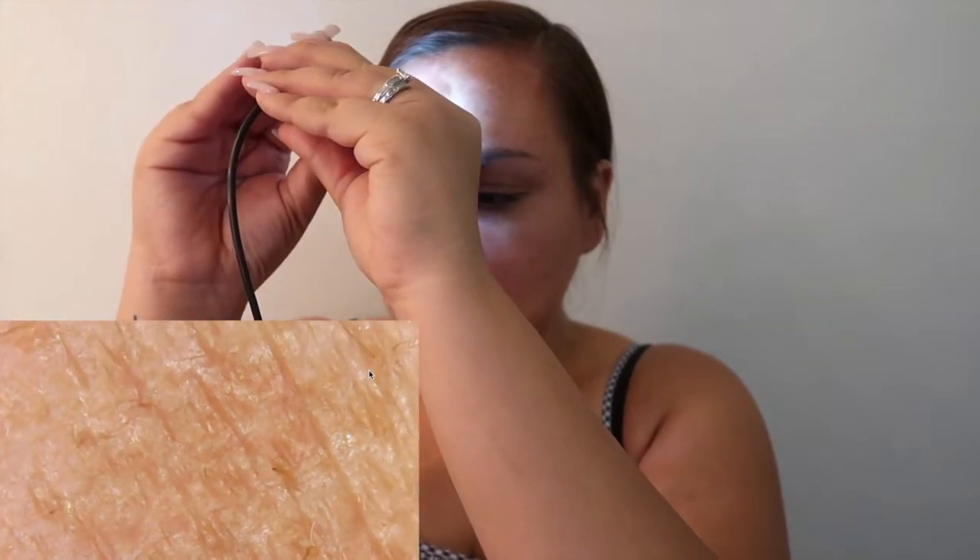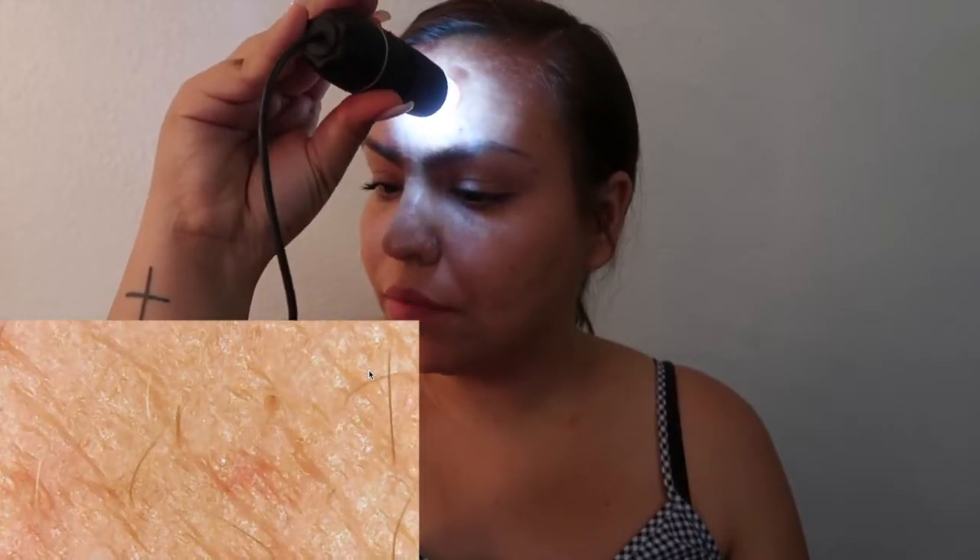Oh my gosh, what is this? That's my forehead. It looks oily, kind of gross. My skin looks so damaged, oh my gosh. How gross is that?